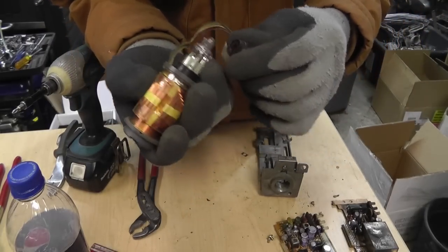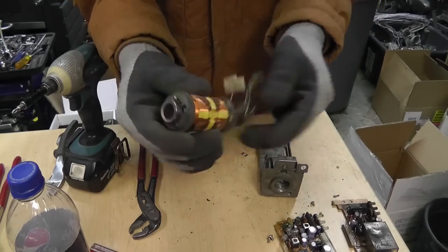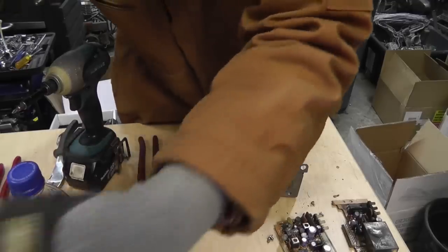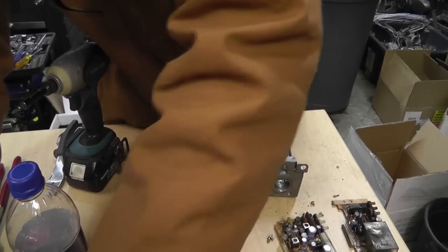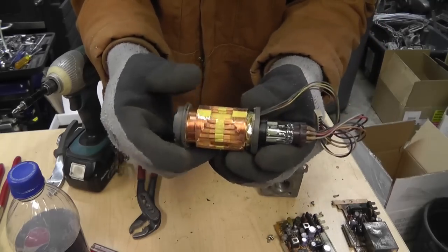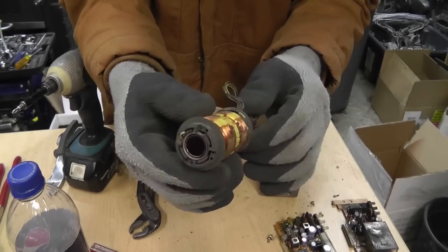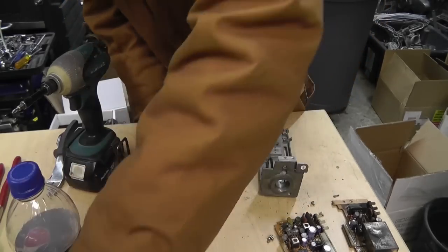That's about all I really wanted to show you, but I thought that was pretty darn cool. I've got four of them now - if anybody thinks they want one to play with for a serious experiment and you're willing to show your results, I might even send you one. Just shoot me an email - check the description for a link to my website, you'll find contact information there.